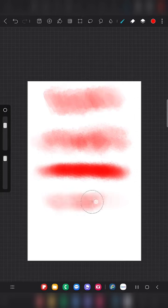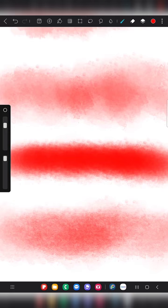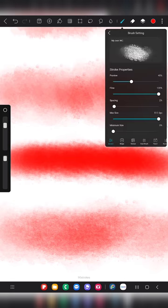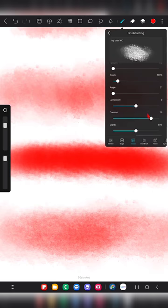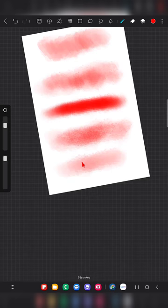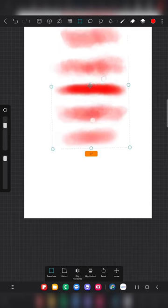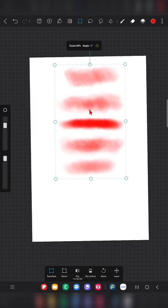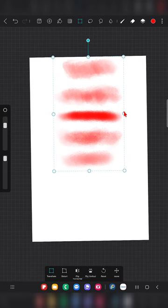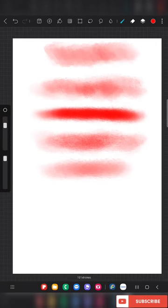With higher contrast, you can clearly see the difference between each stroke — the texture is very visible in the last stroke. When you reduce the contrast, even with many strokes it doesn't give that darkness from the previous stroke. So more contrast gives greater color variation, while raising contrast reduces the color difference.